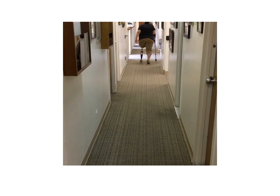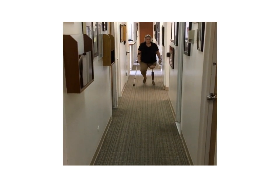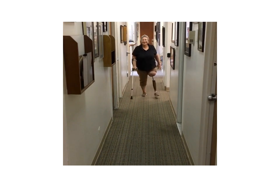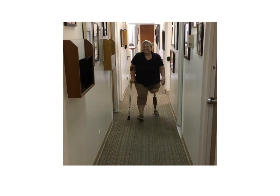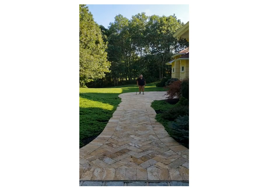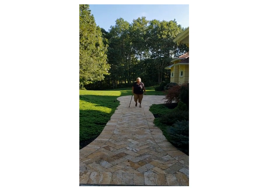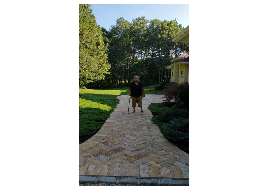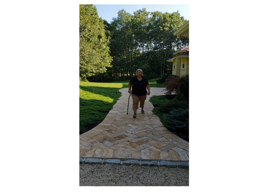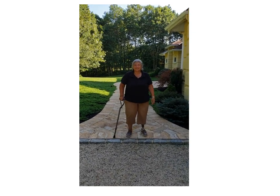At two months, Gail is walking pretty well and better than she was when she had the socket. She is happy with her progress. At about four months, you can see her function has further improved. She is barely using a cane at this point and has made great strides compared to her preoperative situation.